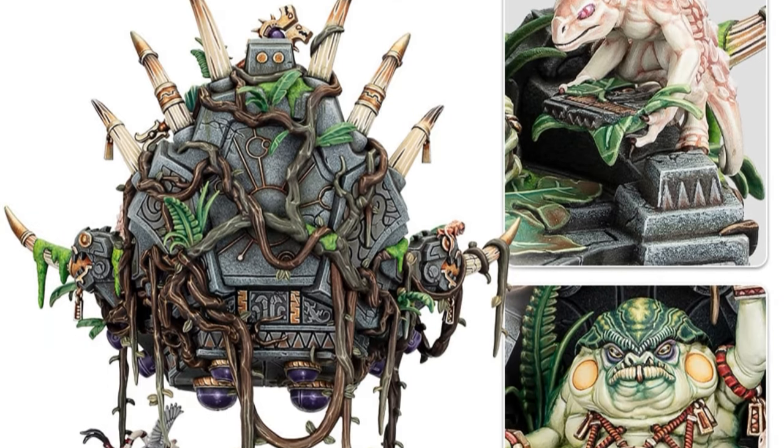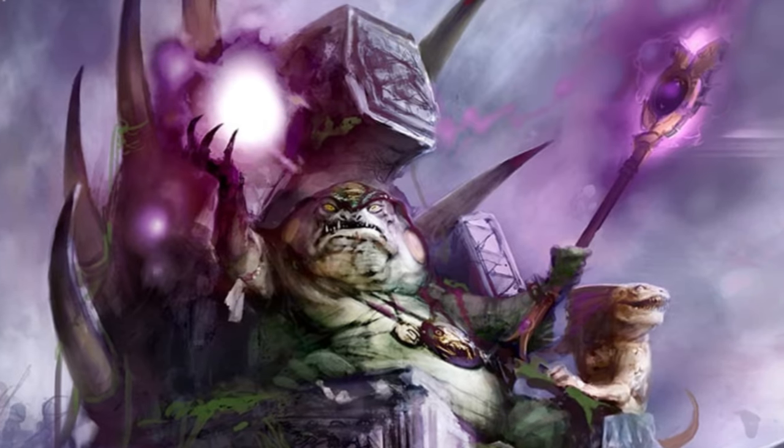Greetings hobby enthusiasts! Today we dive into the exciting task of painting one of the most detailed figures, the mighty Slant Star Master. But first it's important to note that this figure is full of detail and complexity. To effectively paint this figure we need to understand how to direct the viewer's gaze towards the main element, in this case the powerful Slant Master.